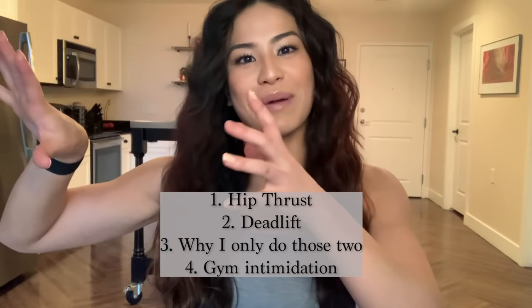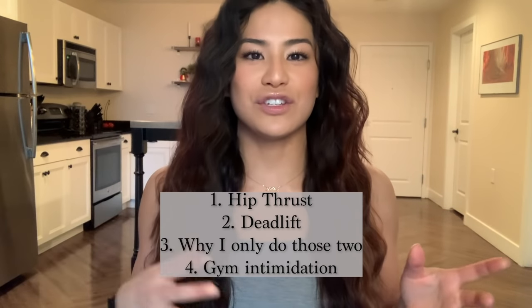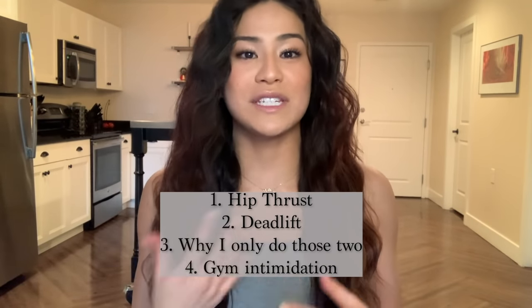For the last video, I kind of rambled a little bit before getting to the actual exercises and had a lot of good feedback that maybe people wanted to see the exercises first. So for this one, I'm going to do the actual compound lifts first and then dive into why I only did those two in particular — the hip thrust and the deadlift. All right, so let's dive right into this. Right after those activation exercises, I go straight into the hip thrusts and then the deadlifts.